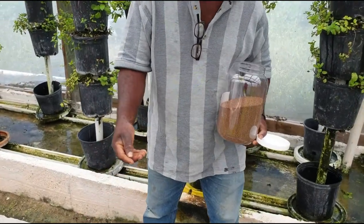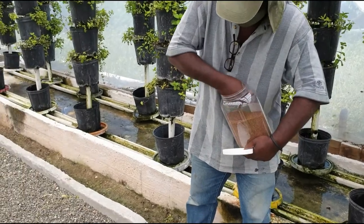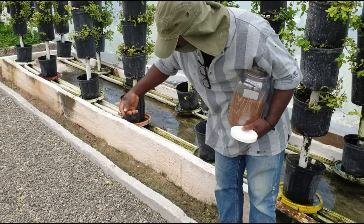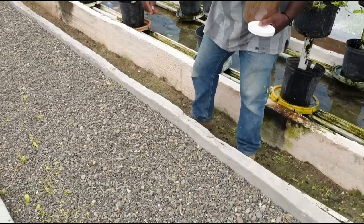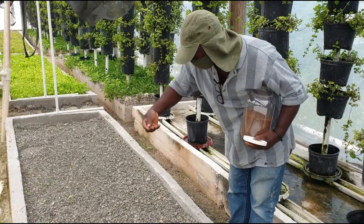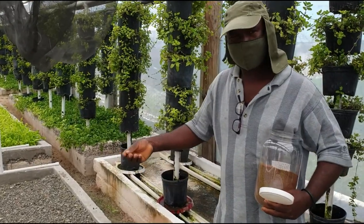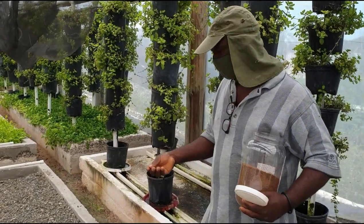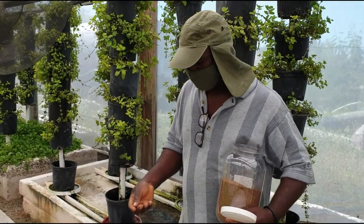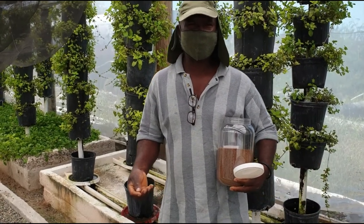Welcome back to another informative video. Today we are basically starting the experiment with the arugula. Louie is seeding the bed right now. After you seed it, you're going to water it. After he finishes, he has to water it and then leave it. Every hour he has to give them water.